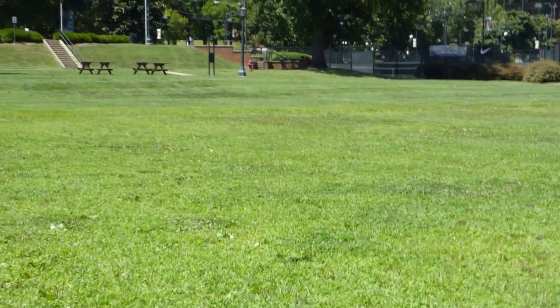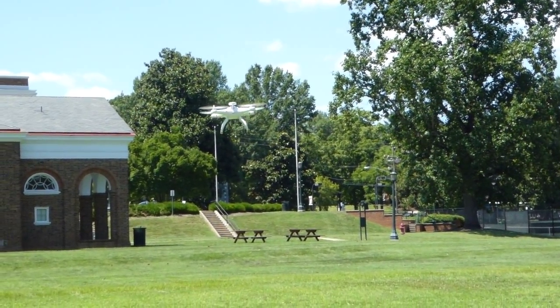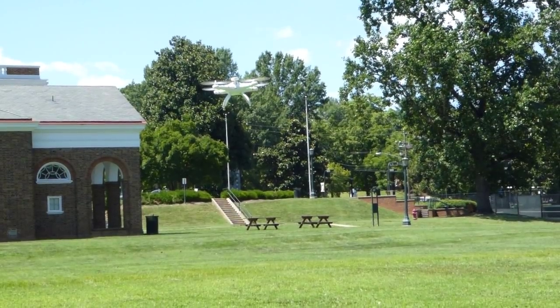So now I got it in loiter, so it's kind of just holding its own based on its GPS and then pressure sensor for altitude.